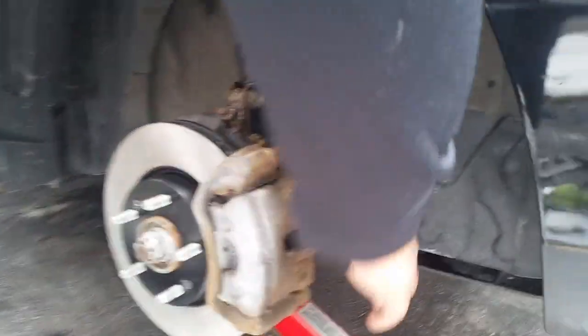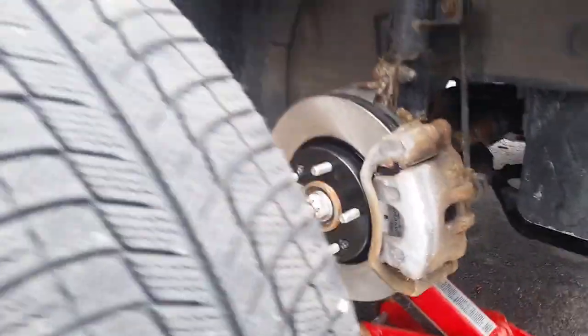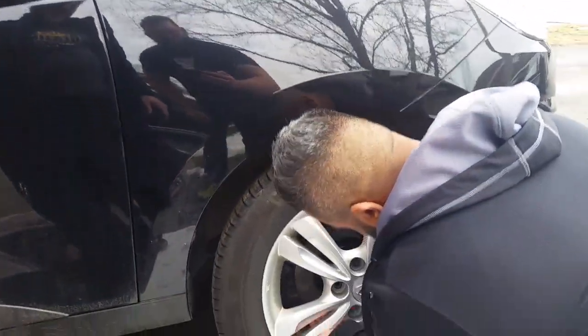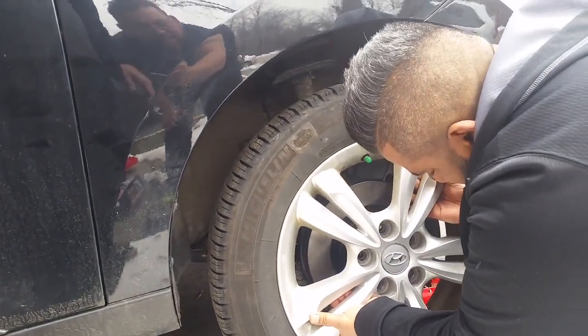Everything's been tightened - make sure everything's tightened. Tighten the screws. Brakes are on. Now for the tire to go back on. So easy - he's going to be able to do it himself next time.